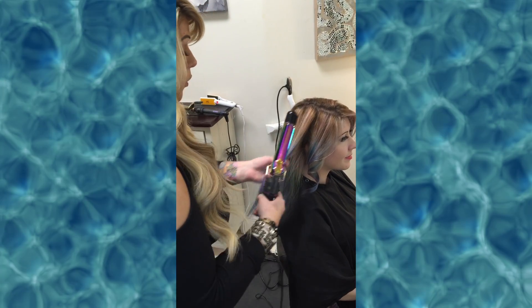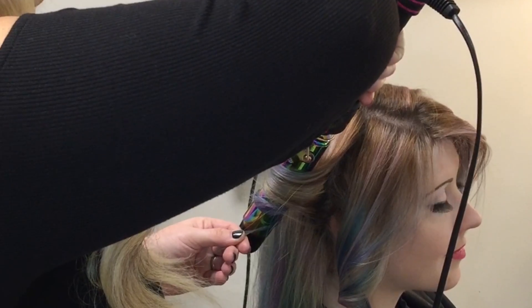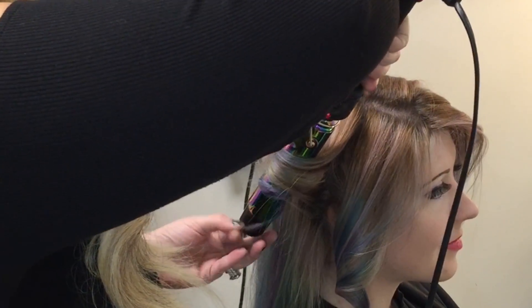Now for this curl, I'm going to use the clamp, so I'm going to go right on top of the clamp. Just hold it, and let the curl cool before you go and take it apart.